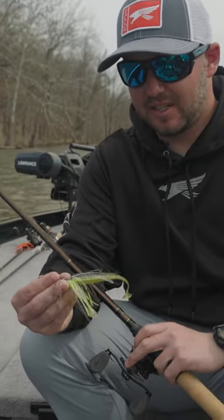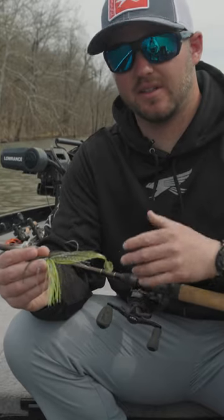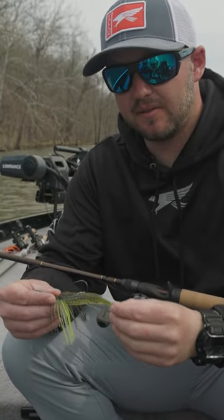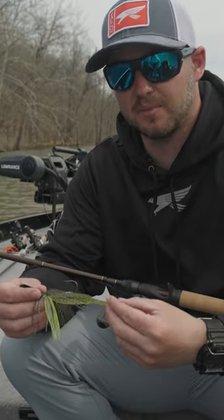On my bladed jig I like to throw a boot tail. When I'm fishing around grass I'm trying to use the tail to actually keep it lifted up off the grass. If you're fishing around grass I may even go to a bigger size, like a four inch swimbait something like that.